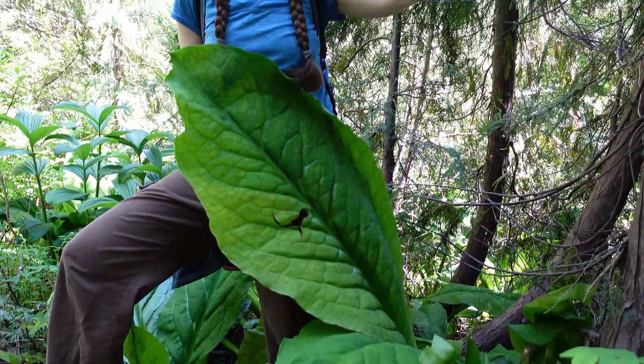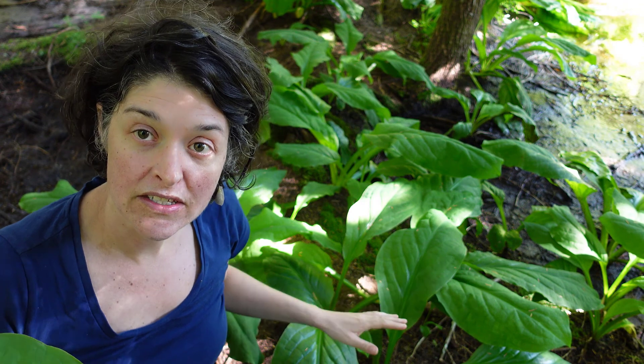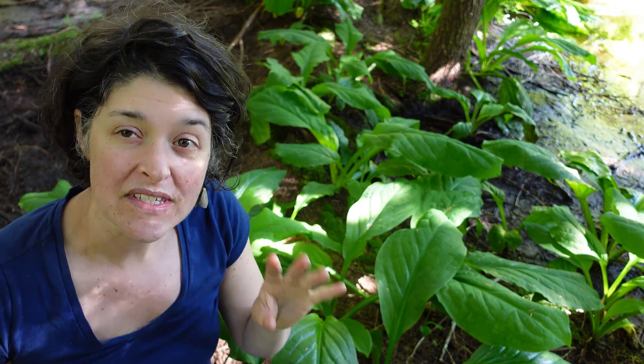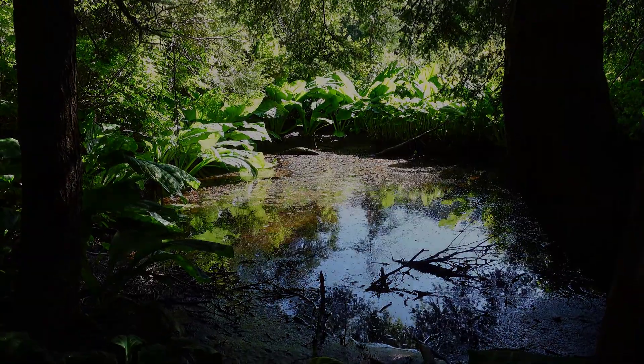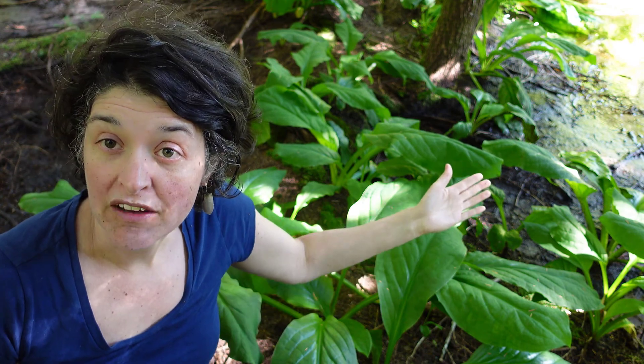The leaves can be up to one and a half meters tall and half a meter wide — they're extremely big. They grow in a basal rosette from large below-ground rhizomes. Skunk cabbage grows in seepage areas where the water table is near the surface of the forest floor, or in bogs, marshes, or swamps like the one we have behind here.